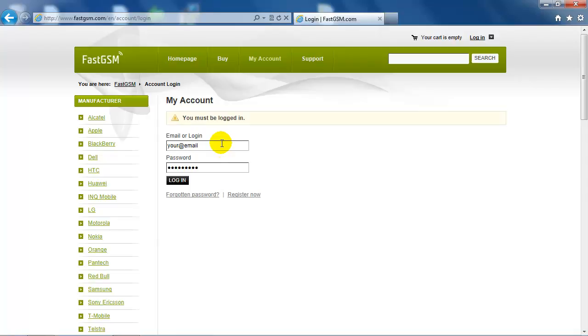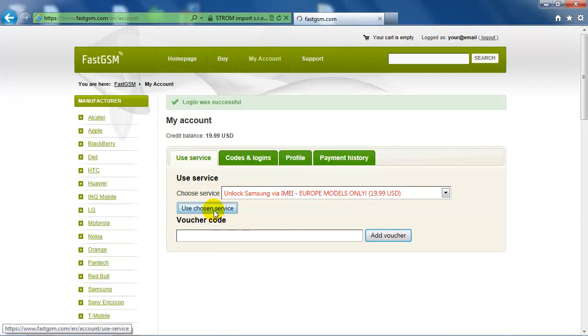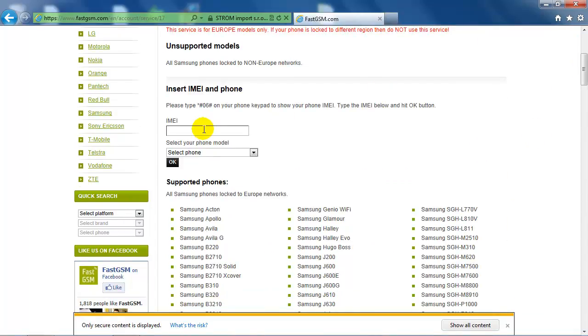If your phone is locked to a Europe network, then log in to My Account and use Unlock Samsung via e-mail, Europe models only service. Now, input your phone IMEI and select your phone model.